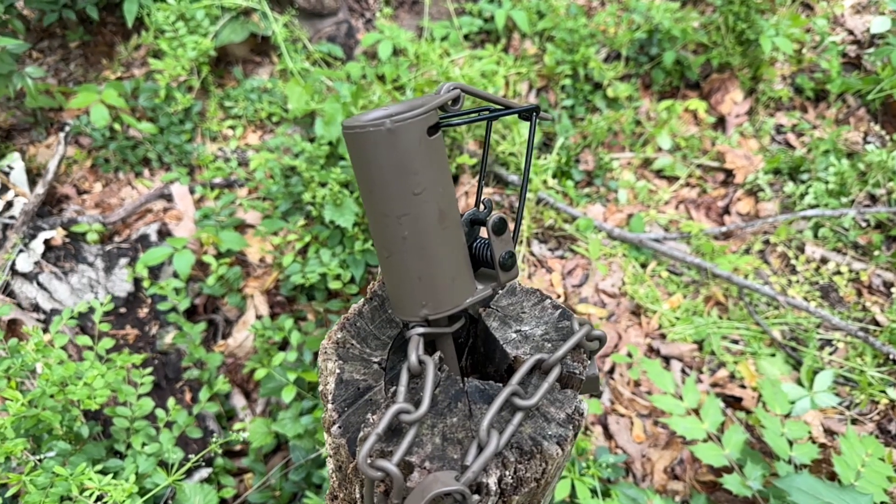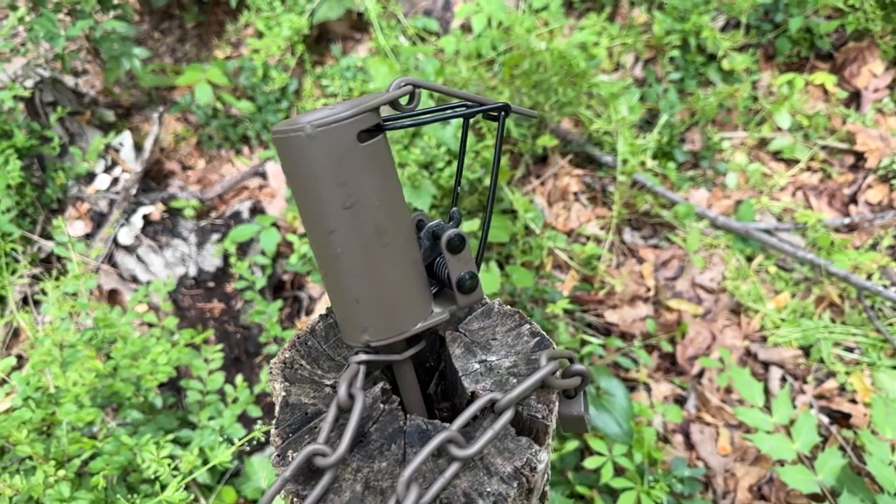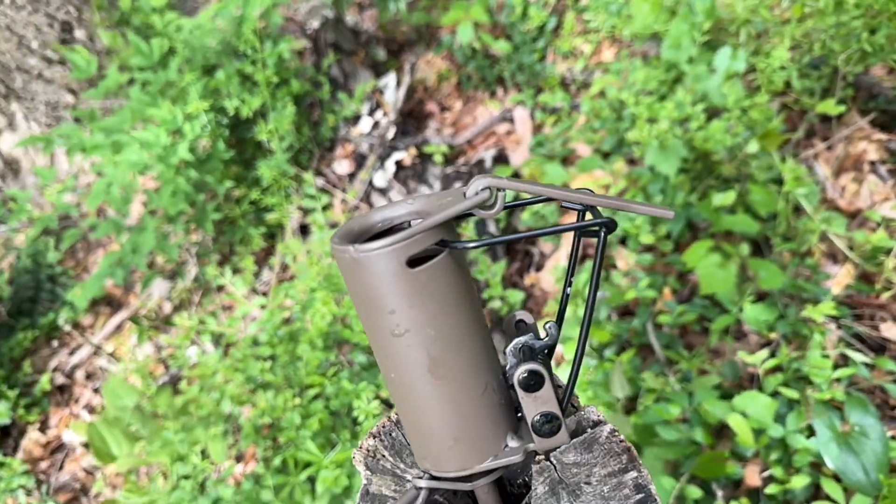Thanks for coming back. What I want to show you today is one of the things we've been using here on our property for the last several years to help our turkey population. There are a lot of different animals in the woods that are going to try to eat your turkeys. We're going to focus on one particular nuisance today — raccoons — and one of the best ways to deal with them is the Duke dog-proof coon trap.